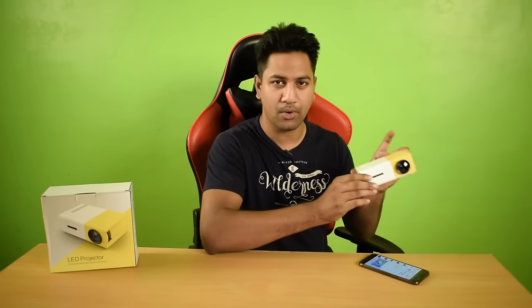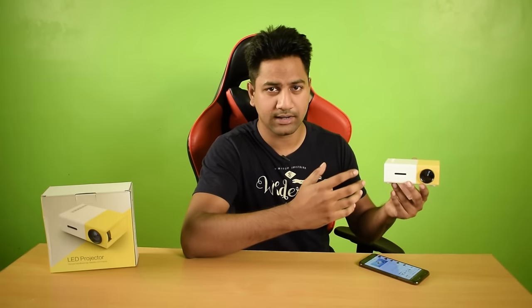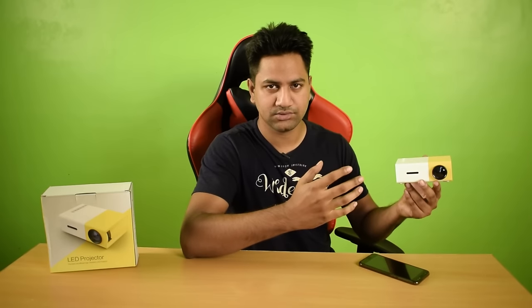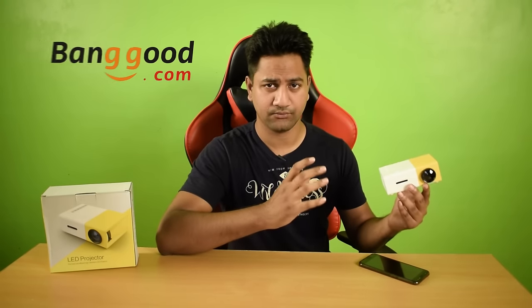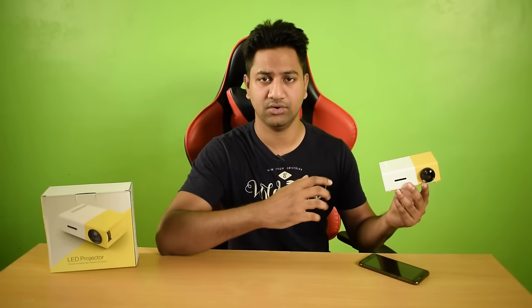In this video, I have a small pocket projector for entertainment purpose. This is a cool and high quality projector at $40. You can enjoy full 1080p videos on it. I got this product from banggood.com as a review unit. If you wanna buy this projector, check out the link in the video description.